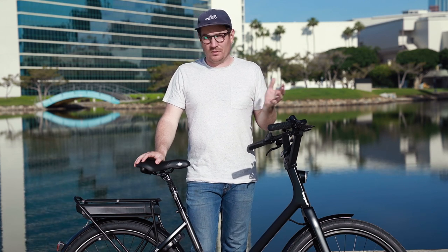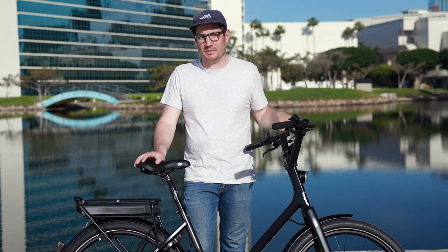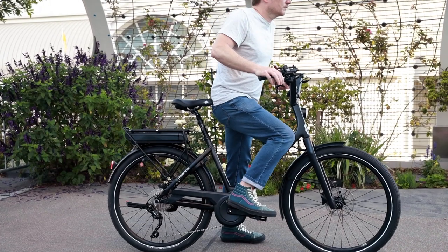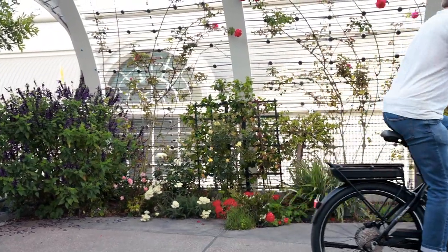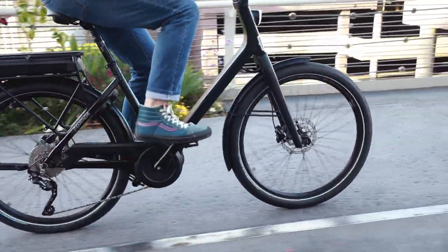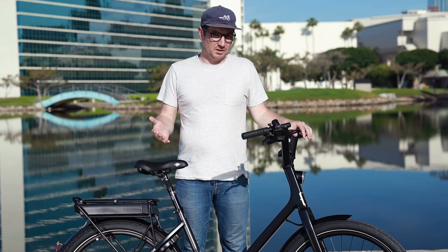Many people will look at this bike and say that's a girl's bike, but I really don't think so and it's really not presented as such. I ride this bike all the time and it's becoming more and more popular with men — it's just really easy to get on and off. The idea that you don't want the convenience of easily getting on and off because you think it's a woman's bike doesn't really make sense. Especially in a city environment where you're hopping on and off the bike quite often, this makes a lot of sense.